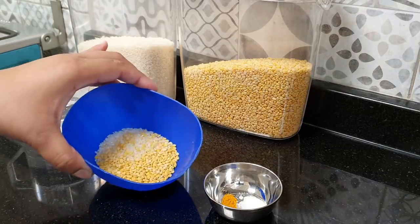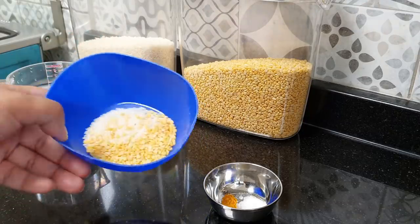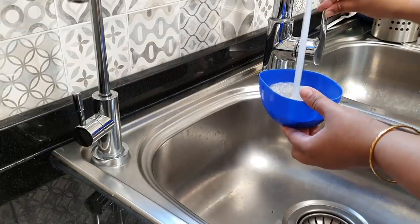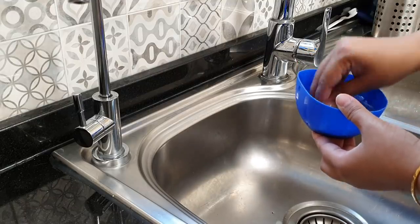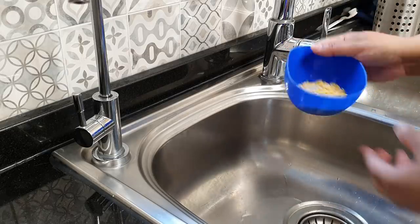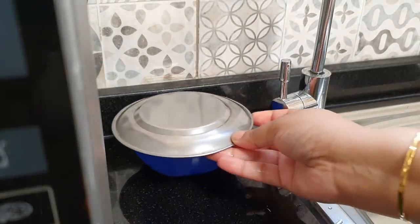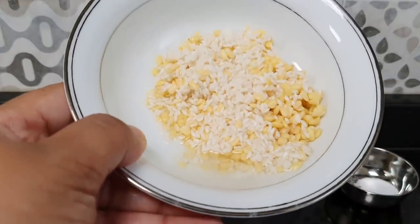First, we are going to take a tablespoon full of rice and a tablespoon full of dal, and we are going to wash it, drain it, and then soak it in clean water for about 30 minutes. We are going to wash the rice and dal three to four times until the water runs clear. After 30 minutes, you can see that the rice and moog dal has grown in size a bit.